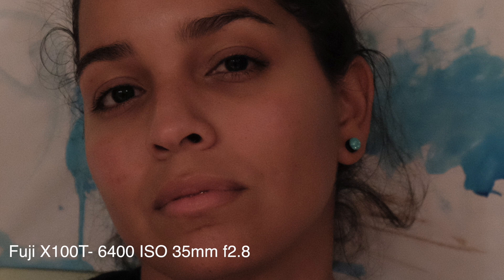Basically the issue is that if you're allowing the camera to process JPEGs internally — so if you're not exporting your images to Lightroom or some other third-party software, but the camera is doing the processing — at higher ISOs you will get this waxy looking image, at least in the skin tones when you're shooting people.